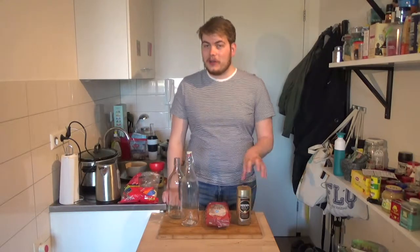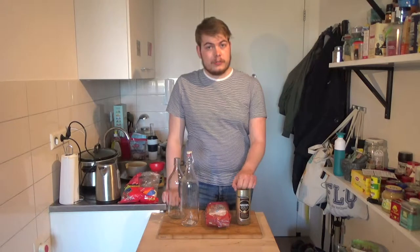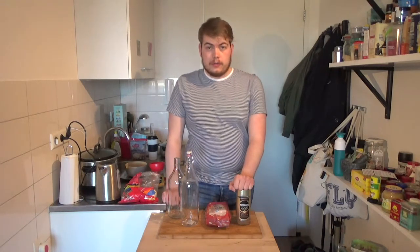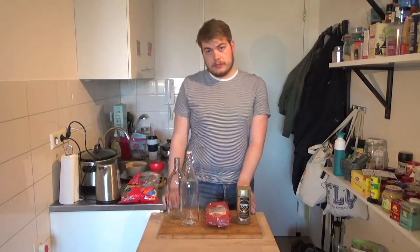I don't have a coffee machine here at my house, but I do have some instant coffee — even two kinds. So what we're gonna do is make two sorts of coffee drinks: we're gonna make a regular black coffee and a cappuccino.